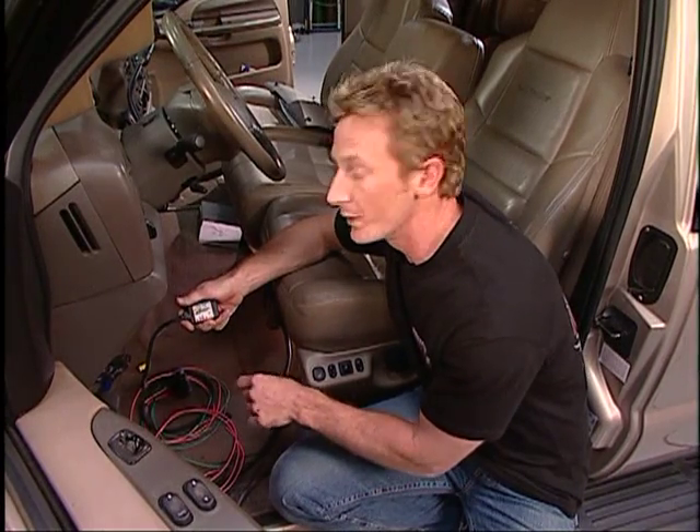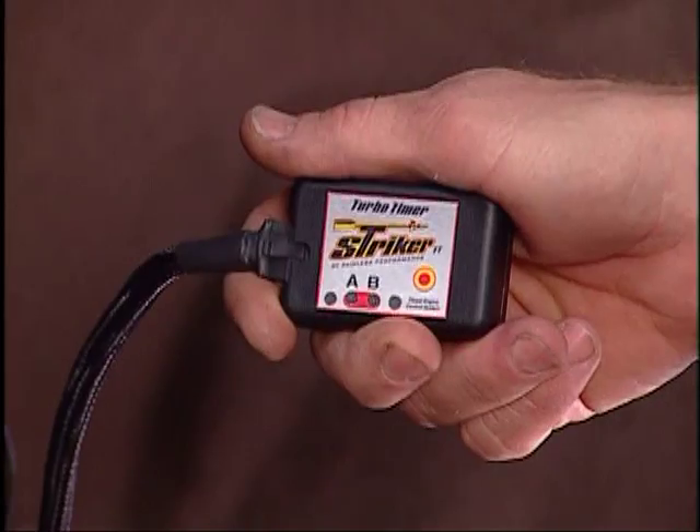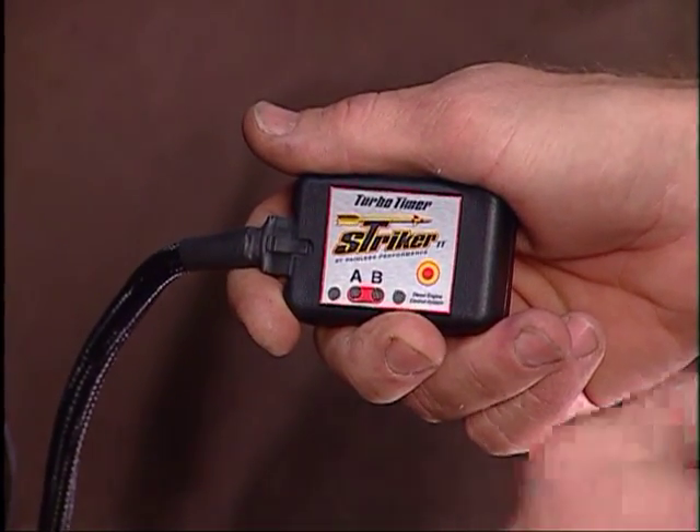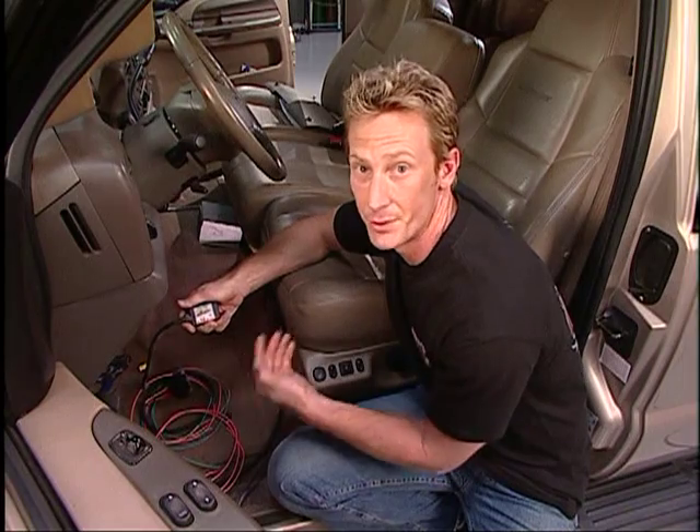When you go key off ignition, what this turbo timer does is actually keep the truck running. What's nice about it is set it and forget it - you set it initially for how long you want the truck to run and that's what it'll do. It'll let it run at an idle to help dissipate heat, and by doing so you get a lot more life out of your turbo.